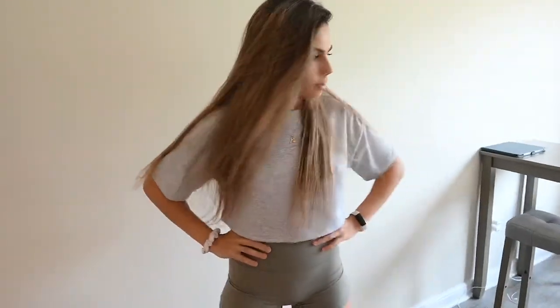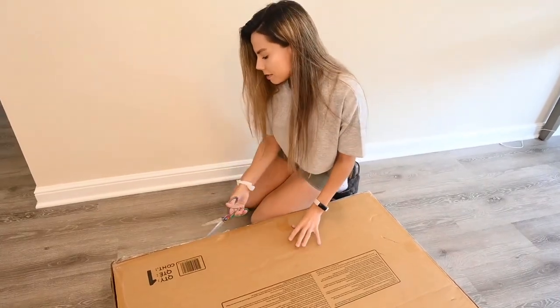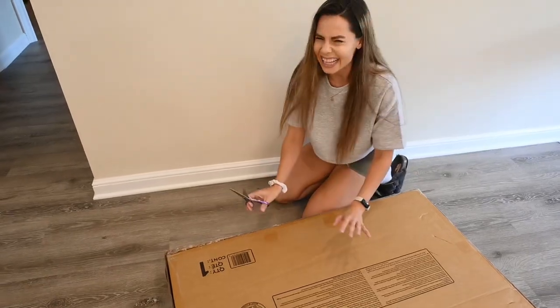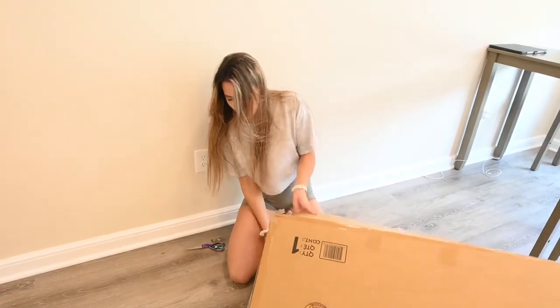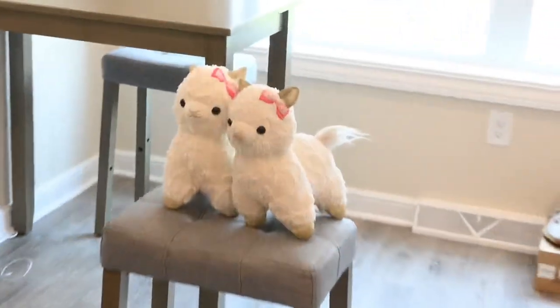I'm ready to do this. I got my handy dandy scissors. I'm going to gently open up the box. Hopefully this is easy assembly, because I'm not the best at building things, but I'm willing to do anything for my little Llama Bean and Fluff Bean. So many tapes — okay, I think I got them all. The shovel is real, guys.